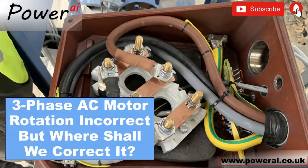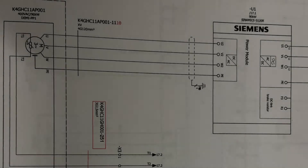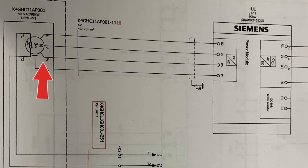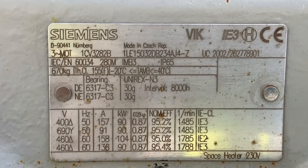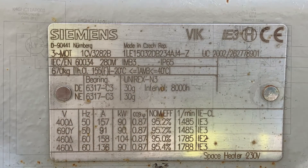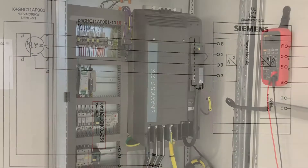In this video we show you one method of changing the rotation of an AC motor that's going the wrong way. This configuration is fairly simple — this is a three-phase motor on the drawing, and this is it in real life. It's fed 400 volt Delta connection, 90 kilowatt unit.